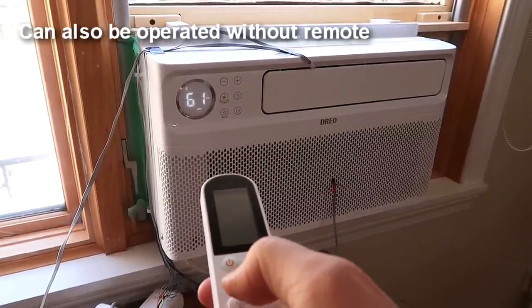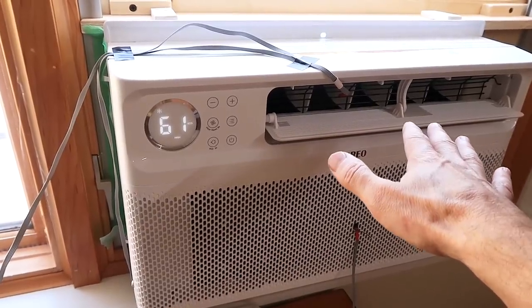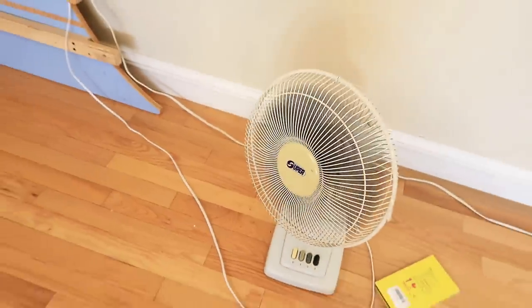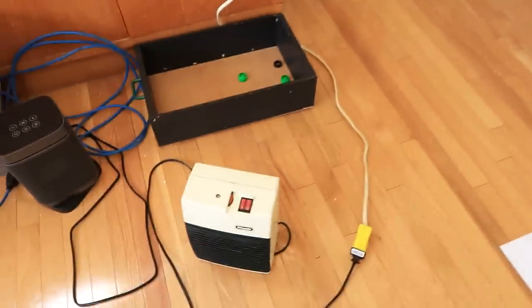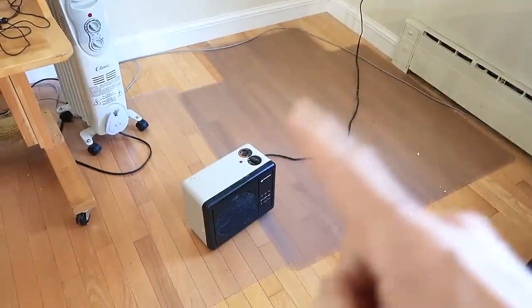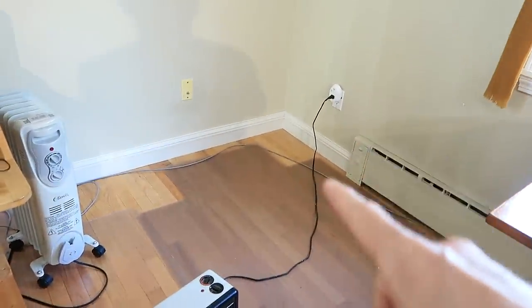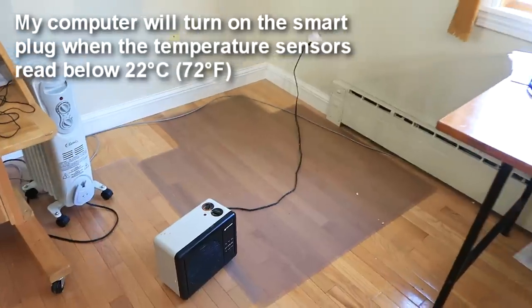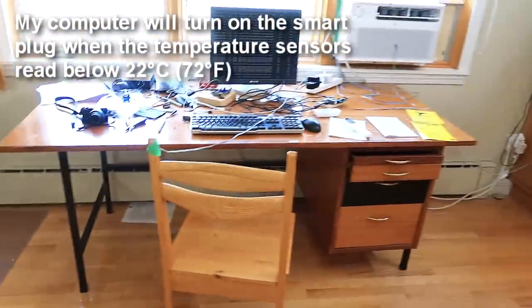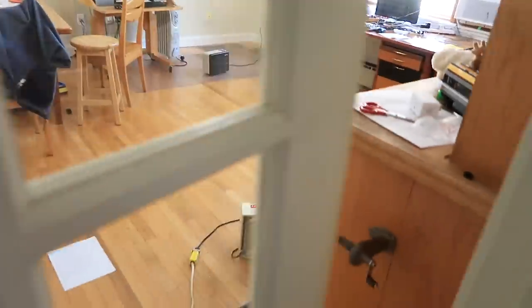The fan is already set to high. I'll also turn on this fan to make sure the heat is distributed evenly. And I'll turn this thing on. This is hooked up to a smart plug, so as soon as the temperature drops below 22 degrees or 72 Fahrenheit that'll come on to maintain temperature. Now I'm going to leave the room to not mess up the experiment.